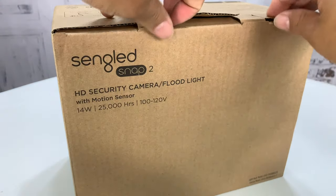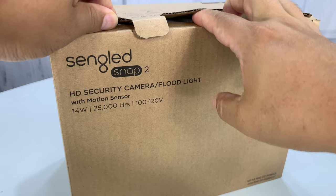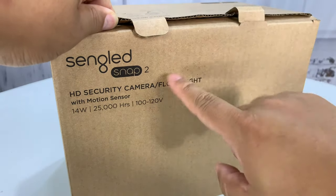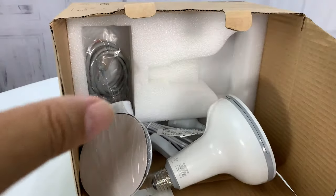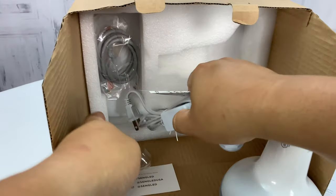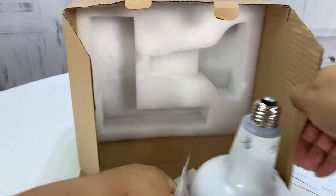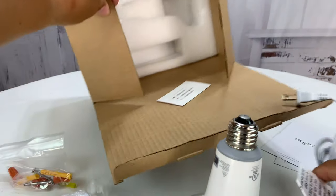I picked up this Sengled Snap camera light bulb and I use it on my front porch, but this is the Snap 2 Gen 2. I'm not exactly sure what all the differences are, but it does have a motion sensor, works as a floodlight, and on top of that I think this is HD at 1080p so we should get pretty good resolution and I think it'll do night vision.